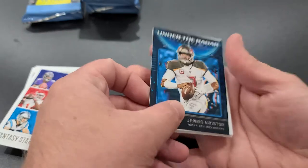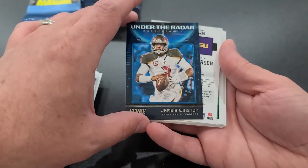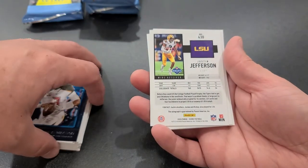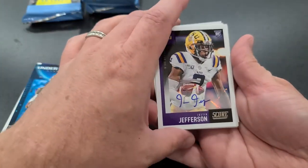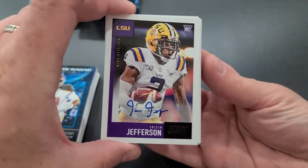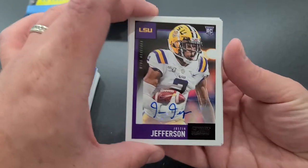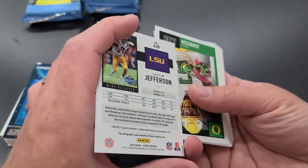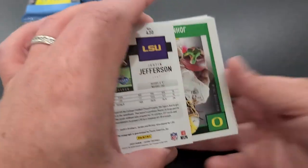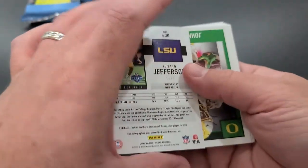Jameis Winston — Under the Radar. He's actually a pretty good performer. Justin Jefferson — next hit coming out of LSU! Justin Jefferson auto! Look at that one. Not the guy out of LSU that we wanted, but I'll take it. Very nice.